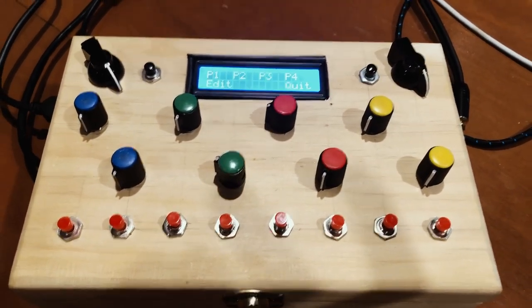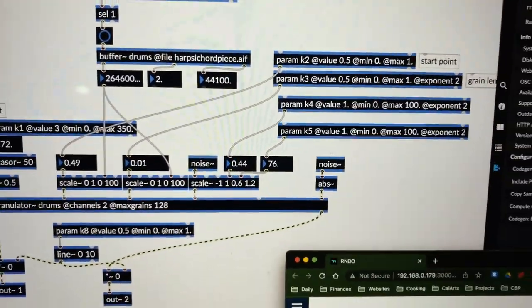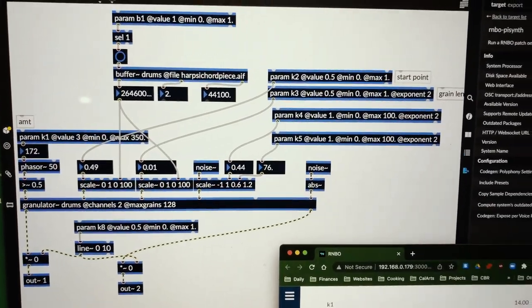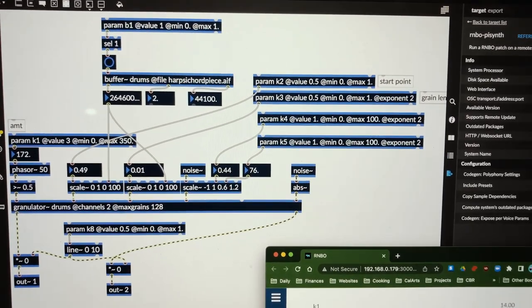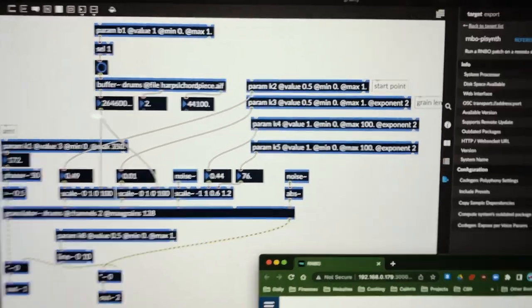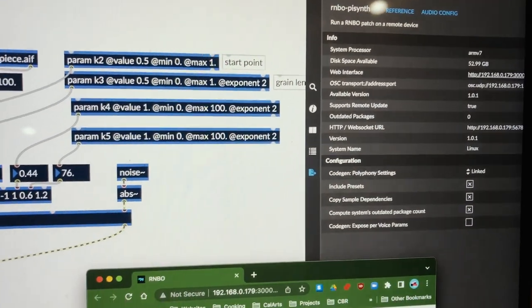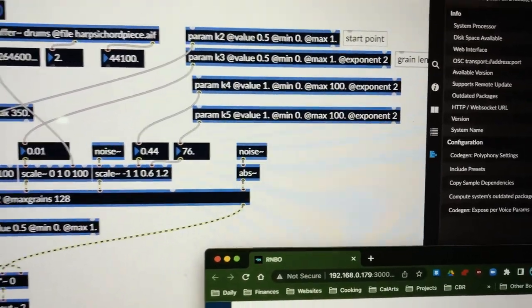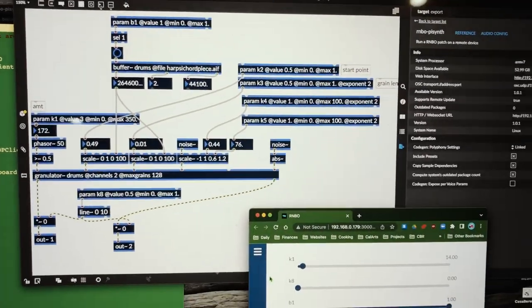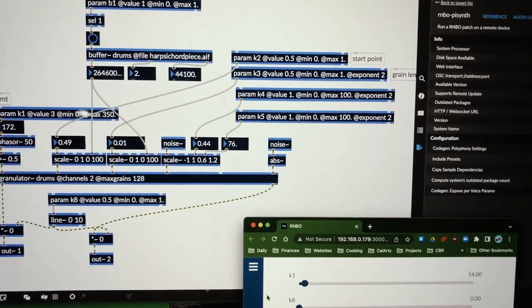Basically what this is, is a granulator that I created — well, they created — and then I made use of it for my own purposes here in the Rainbow objects. You send it over to the Pi, the patch gets loaded onto the Pi, and if you reboot the Pi it will load that patch. The Pi has its own system that Cycling74 made specifically for this.